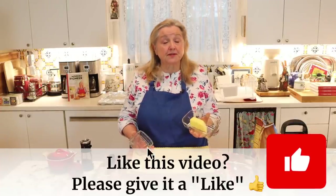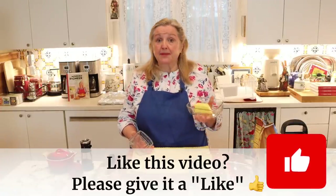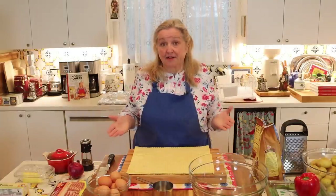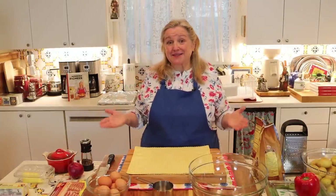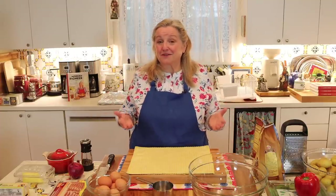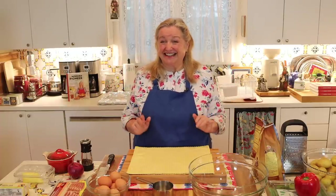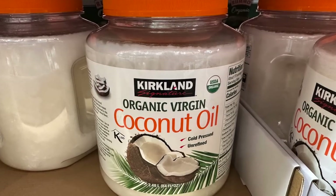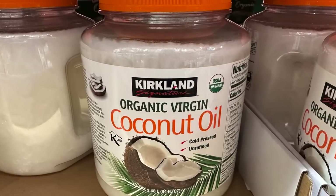You're going to want two tablespoons of butter, plus extra for greasing the muffin tins. You can also use an alternate fat — olive oil, lard, tallow, or even coconut oil all work well in this recipe.